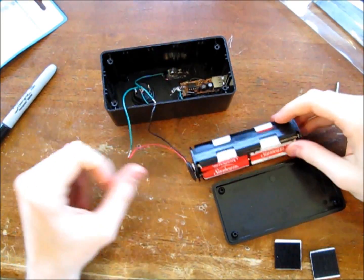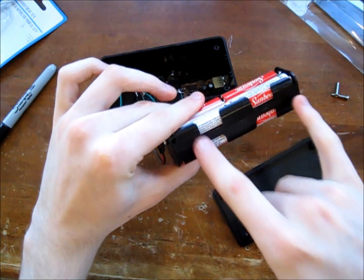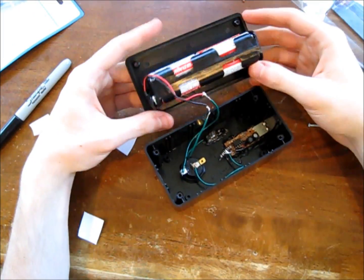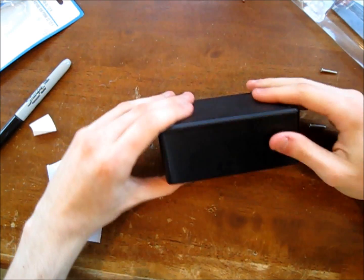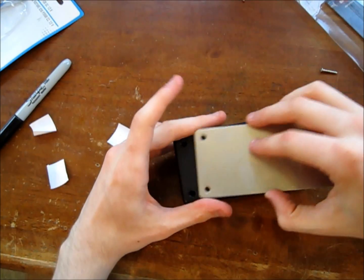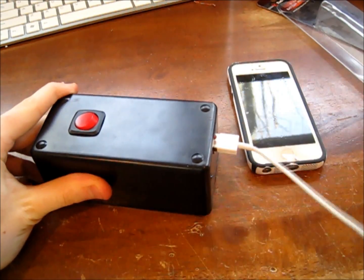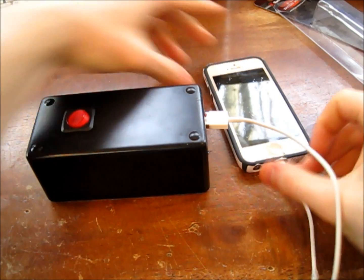Now that we have everything wired up, I'm going to take some velcro and attach it to these two sides and then the back of the project enclosure. Now that you have everything secured, you can go ahead and reinstall the back plate — it just fits right on there — and then you have four screws that go into it. Now it's all finished, you can go ahead and plug in your charger and make sure it's working again. There we go.